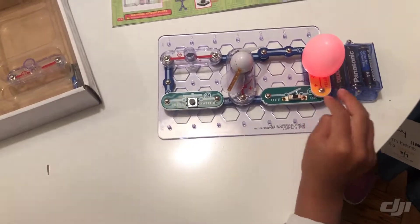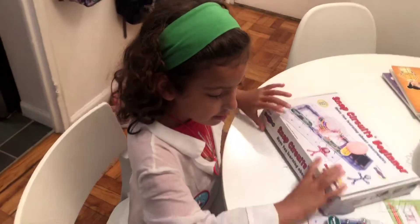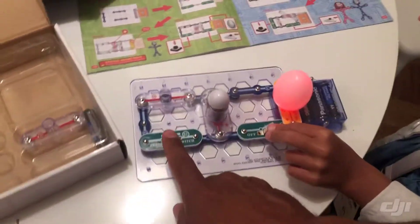It's supposed to be like this. What is it? You want to see? It's red. It's supposed to be like this. Let's try — turn it on. Pretty cool! What does this one do, then?